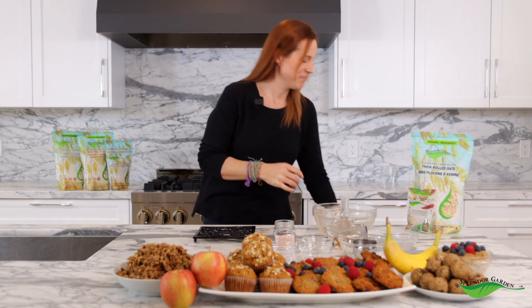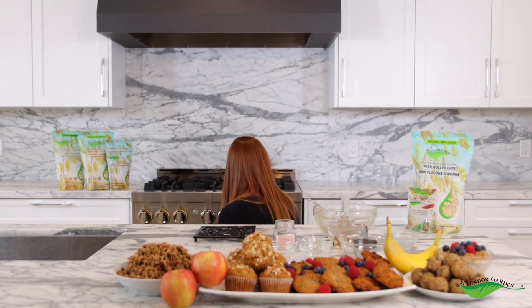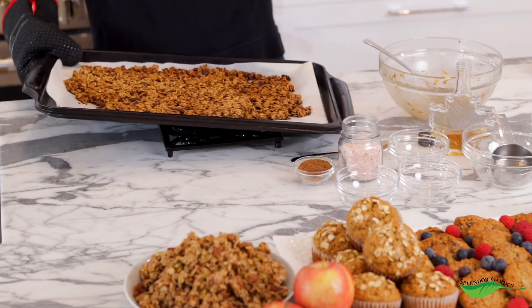It's been 30 minutes — let's get our granola out of the oven. I wish you could smell this right now. It smells so good and it was so easy to make. Now we have fresh homemade granola to have for breakfast or just as a snack in the afternoon. Thank you so much for watching. I'm Shawna Thomas here with Splendor Garden Organic Oats. Have a great day.